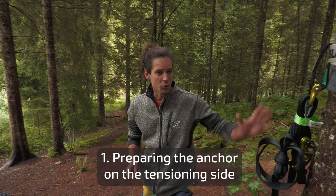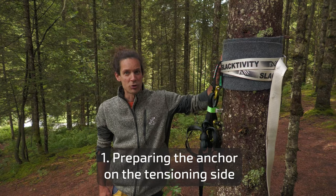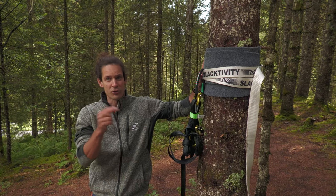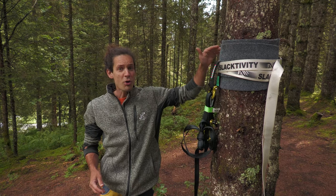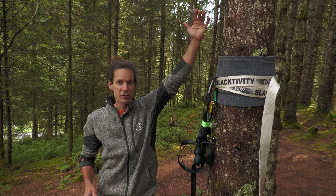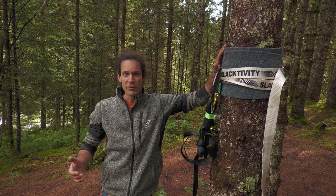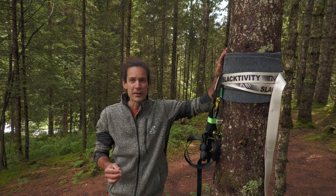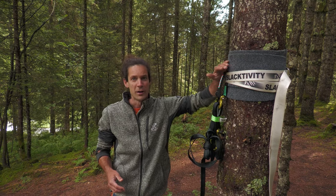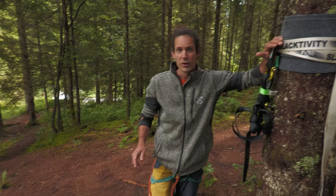We get started with this tree, which is a bit smaller than it should be, so later on I'm gonna strap it back tightly. Then you put a tree pro. Don't go too high because if it's fixed too high it's gonna be hard to mount the line, to do rescues if needed, and so on. Only if it's really necessary should you go high.